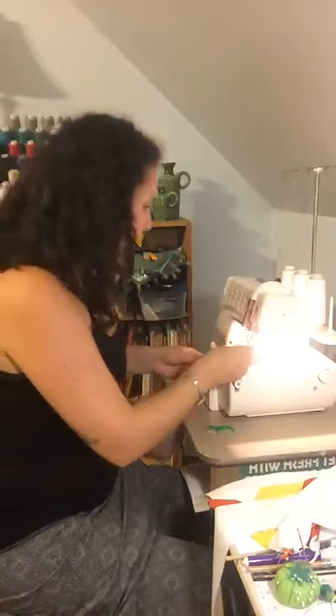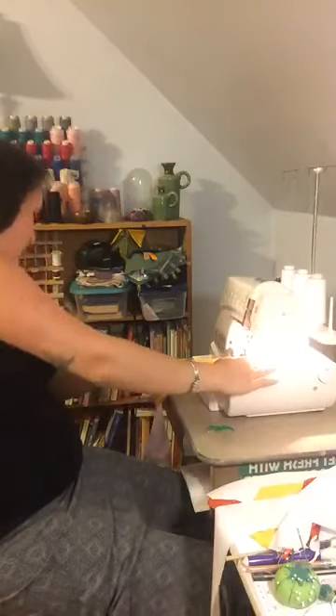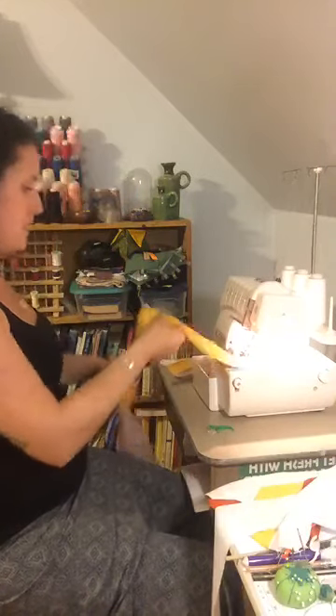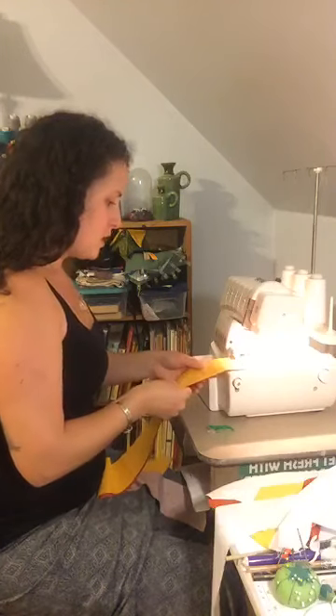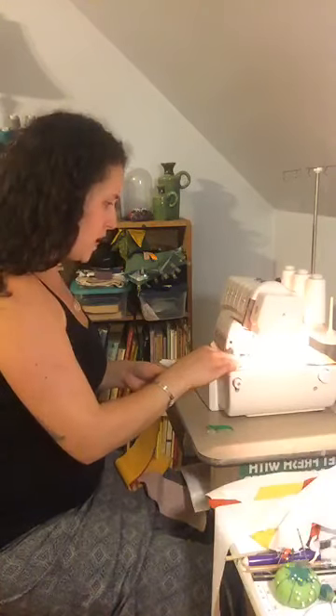Not all beginners have a serger but still want that really awesome finished look. I love my serger — I think they're so fun and fast and really satisfying for projects like this. I have it set on a narrow stitch — a 3-thread overlock narrow. I tend to put it on the rolled hem setting even though it's not rolling the stitch; it just makes it even more narrow.